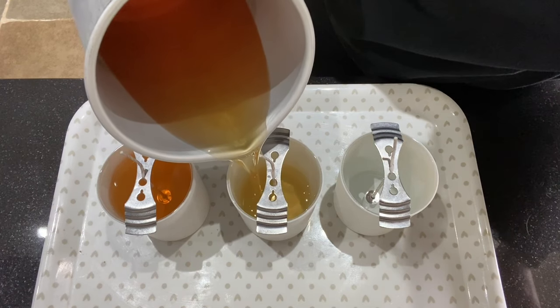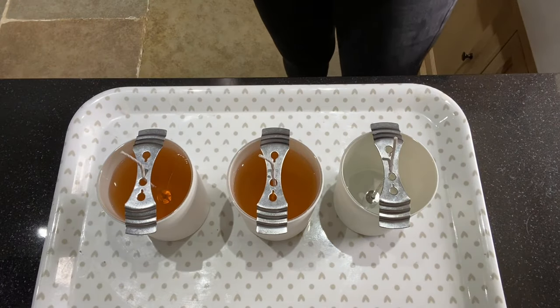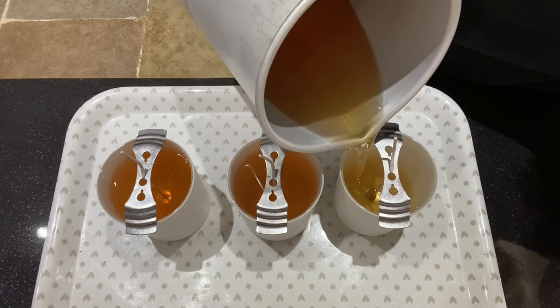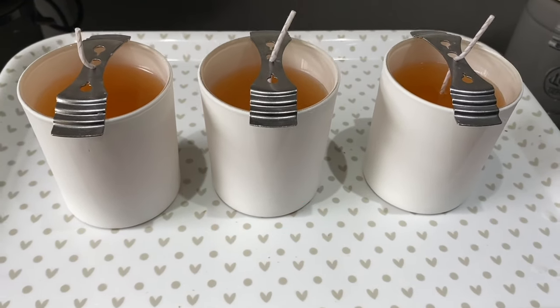The soy container wax that I'm using today is formulated to only require a single pour. But it does depend — you might need a small top up, so only pour part of the way up. Now leave them to set for half an hour before coming back and having a double check to make sure you've got no sinkholes.